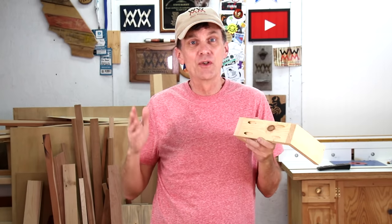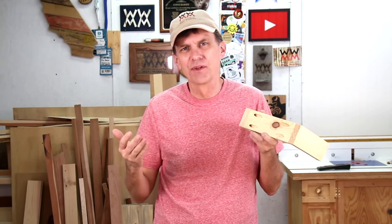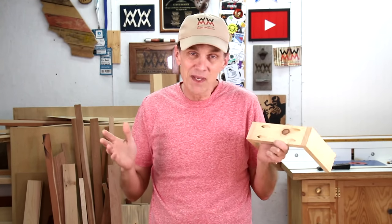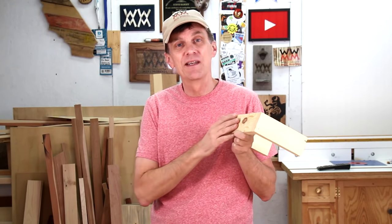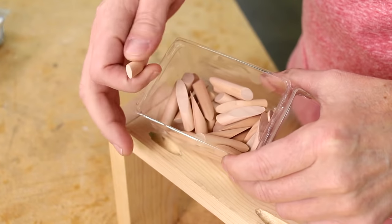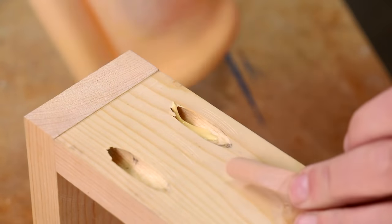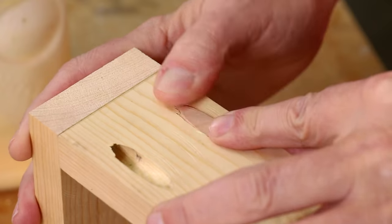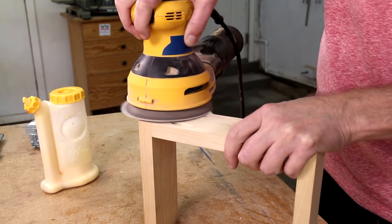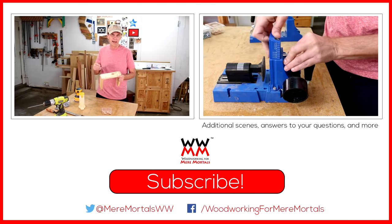One of the drawbacks to using pocket holes is that they can be an eyesore. Usually it's pretty easy to conceal them in the back or underneath projects in such a way that they're not visible. But sometimes on projects it's just impossible to avoid placing them in a visible location. The easiest way to hide them is to plug the holes. You can either buy these pre-made wooden plugs or you can just use a dowel. Glue it into place and sand it flush. For painted projects especially, that's a good solution. Once it's painted over, you'll never see that patch.